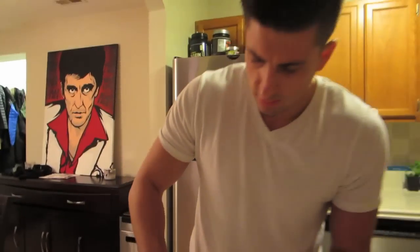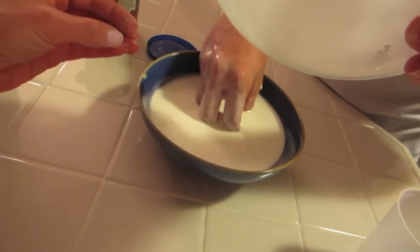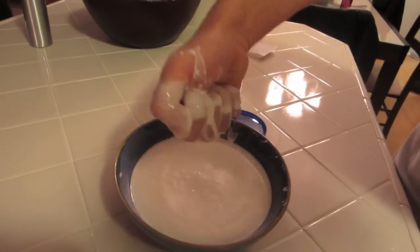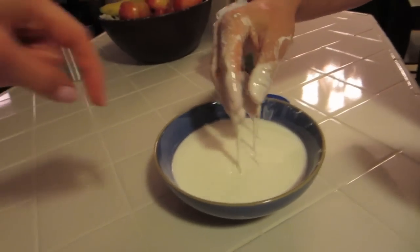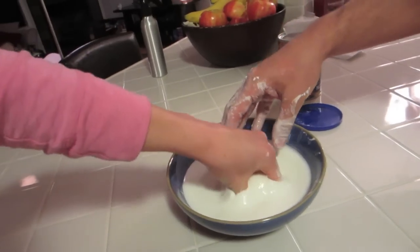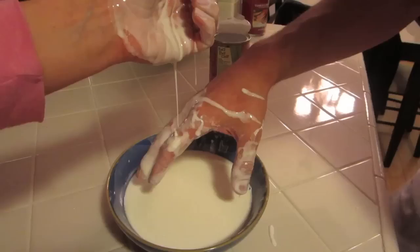Oh my god, it turns into chunks — I think I put too much water. Now look: when you put your finger into it slowly, it acts like a liquid and just goes right down. But if you punch it fast and hard, it's not like a liquid — it feels like you're punching clay. When you go slow it's liquid, when you go fast it's solid. That's so weird!